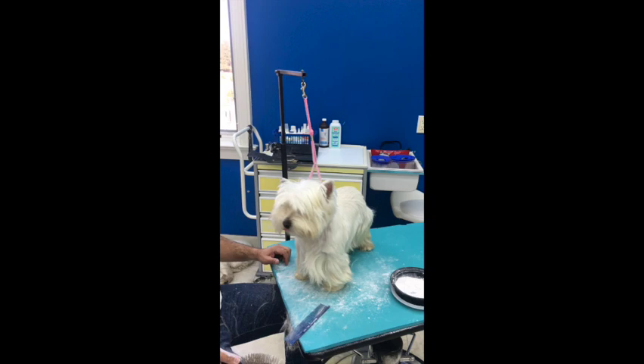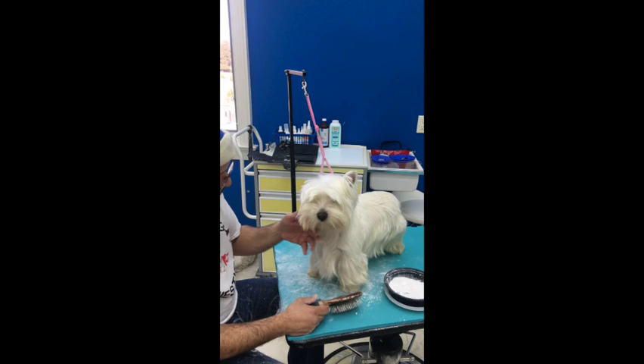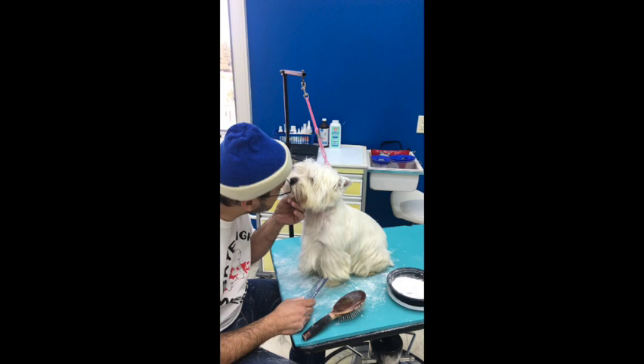I could have gotten a more cooperative dog, but she hasn't been groomed for a while, so that's why she's a little bit restless. But she's good. Where's my Pasha? Oh, good girl.